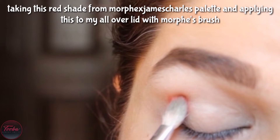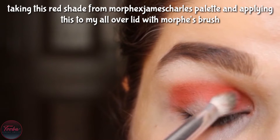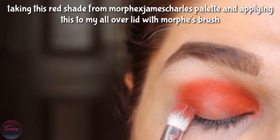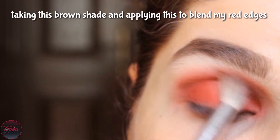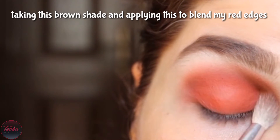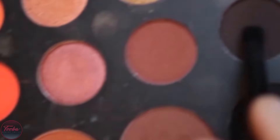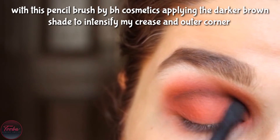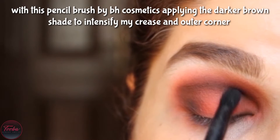I start with Morphe's dress. From James Charles's palette, I have taken a red shade and applied it all over my lip. Now I have taken a darker brown shade which I am putting on my red edges. This is a pencil brush by BH Cosmetics and I apply it on my crease and outer corner so that you can add a little depth.